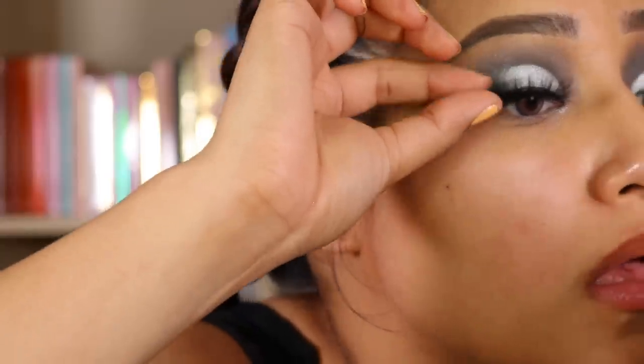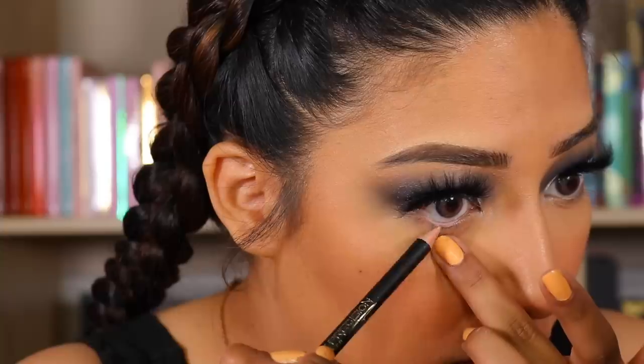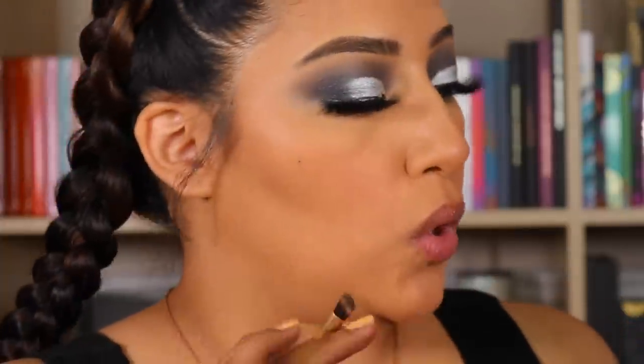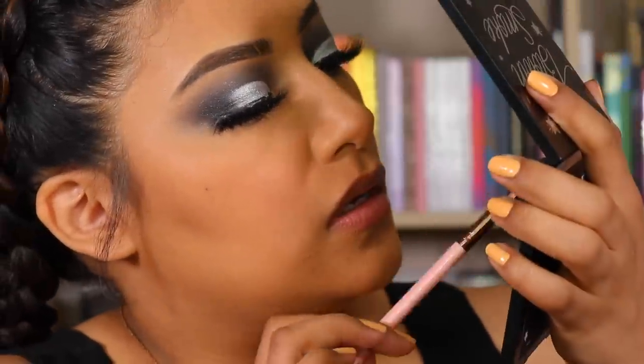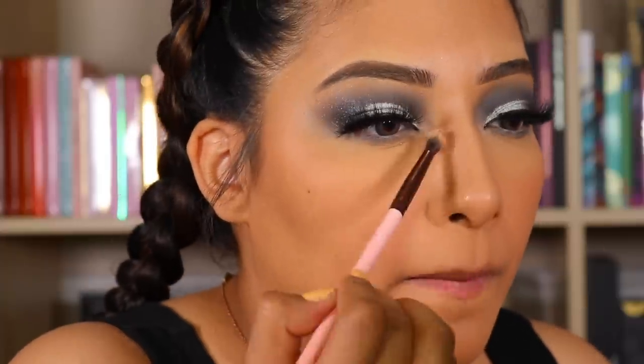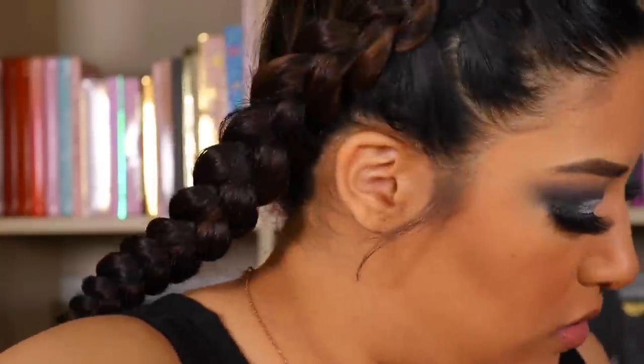Now we're going to go in with the LA Girl Nude. I really like how this looks. Let's go in with Salted using the Luxie Mini Angled Brush. I'm just going to grab a little bit of the Young Love — it's really, really intense — just a little bit to wrap it right there. Going in with BFF3, then Essence Nude. Now going in with the Ardell Lip Lacquer in Kinky Nude. I love this one too. So here is the second look.